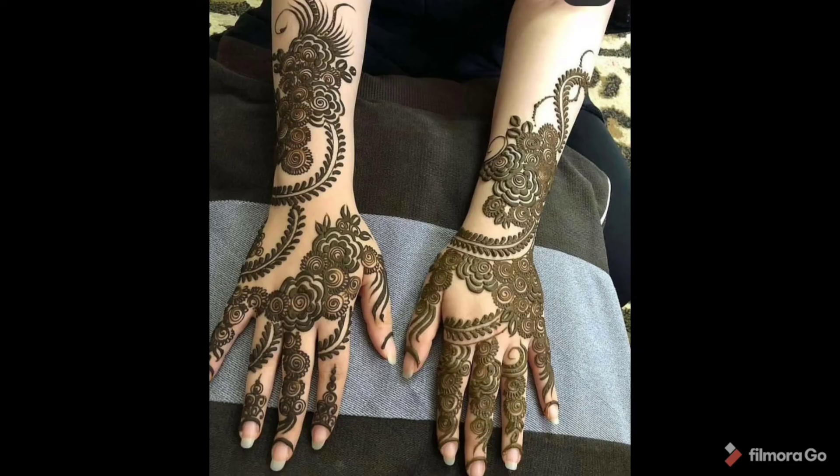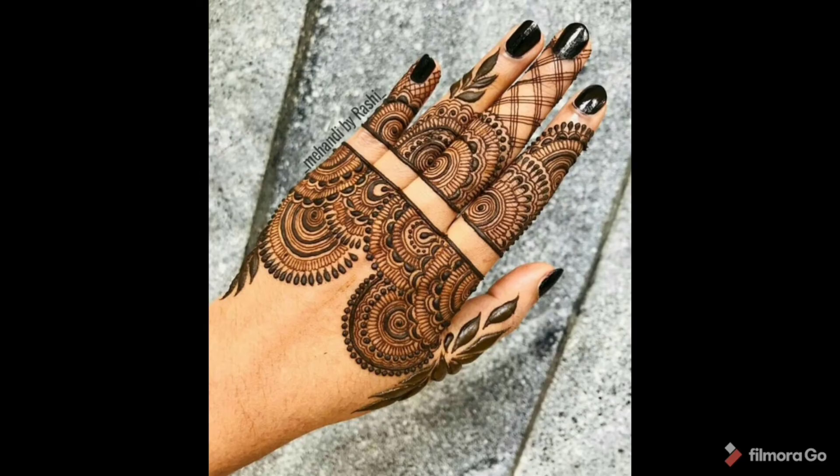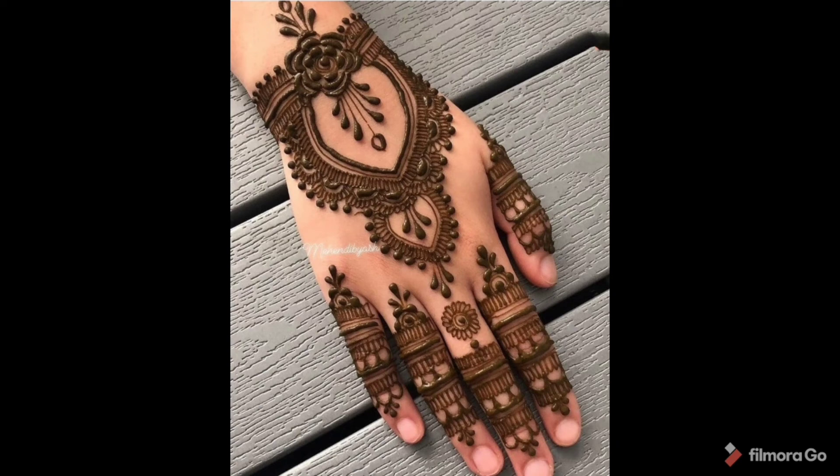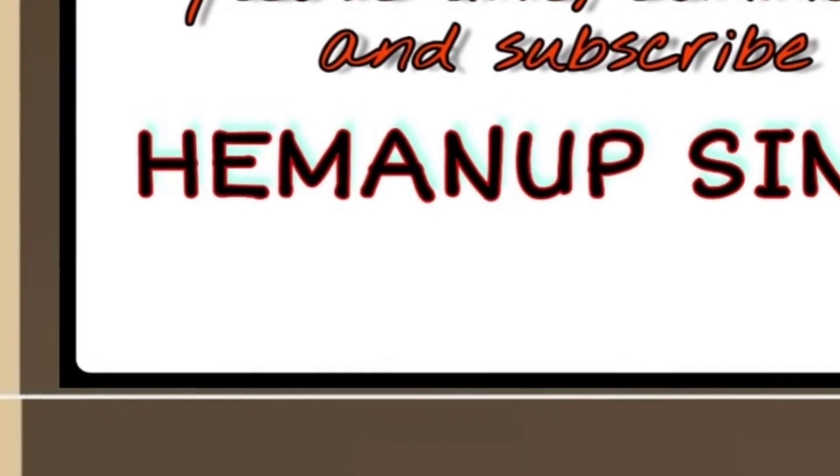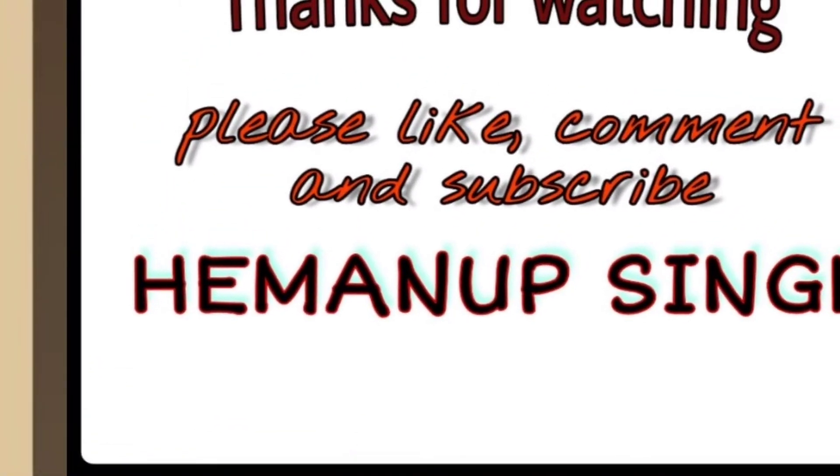So if you like this video, please like and share it with your family and friends so that they can get help too. Subscribe to my channel — thank you for watching, see you soon.